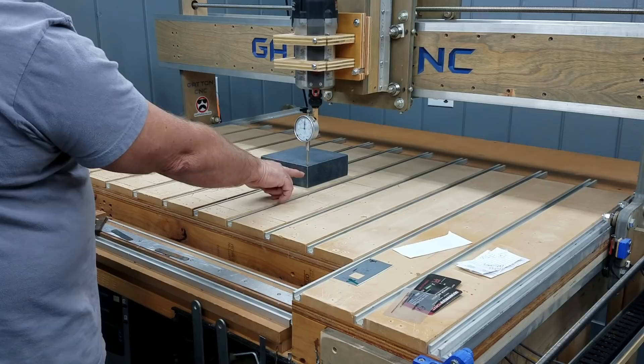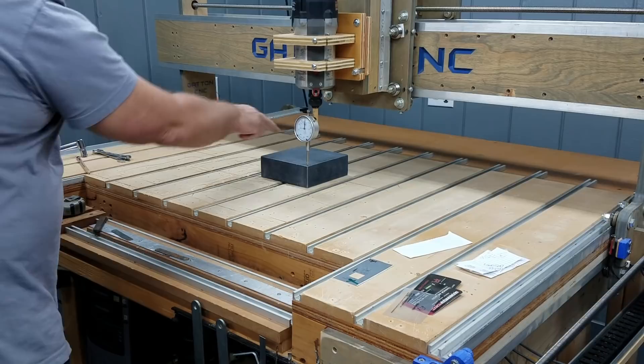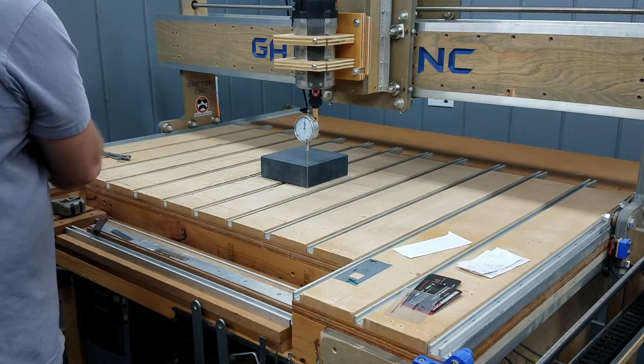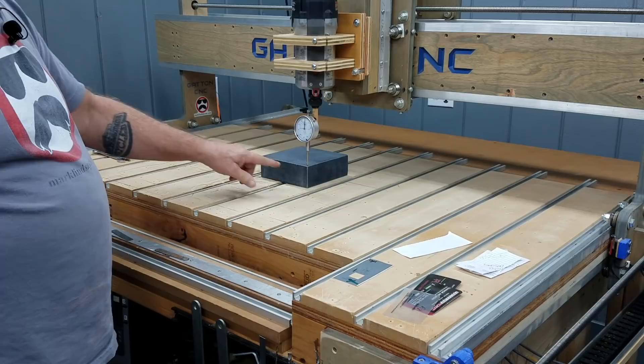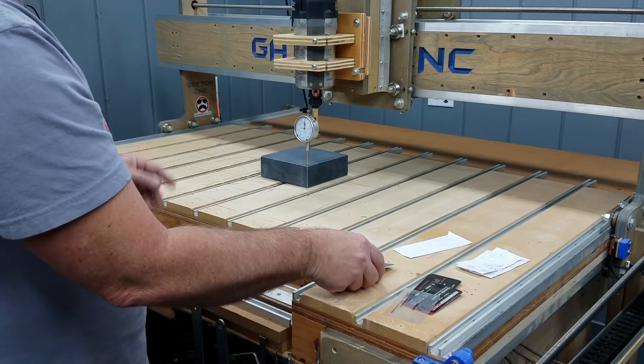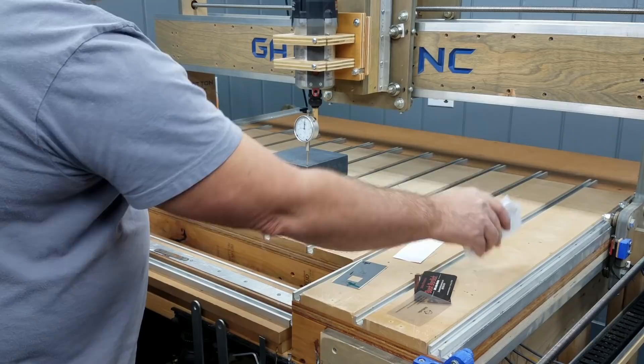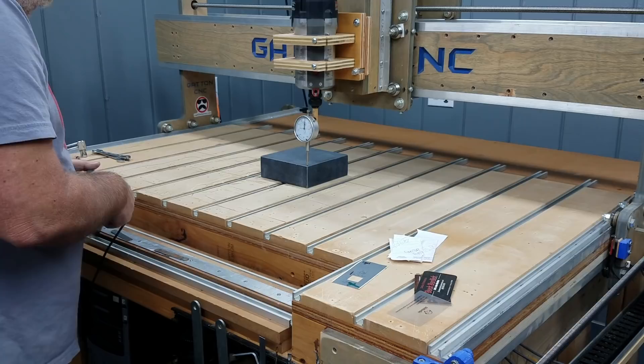I can see right now that this corner is 11 thousandths lower than this corner. This one is 20 thousandths, this one is 29 thousandths lower. This corner is plus 10, so I need to add that plus 10 to all of these numbers. I'll start leveling this corner out. I have here a collection of business cards and scraps of paper that I'm going to use to try to level this out.